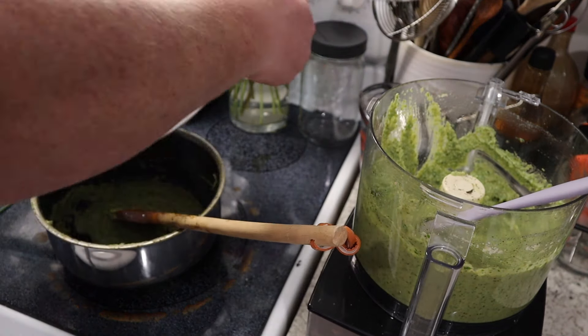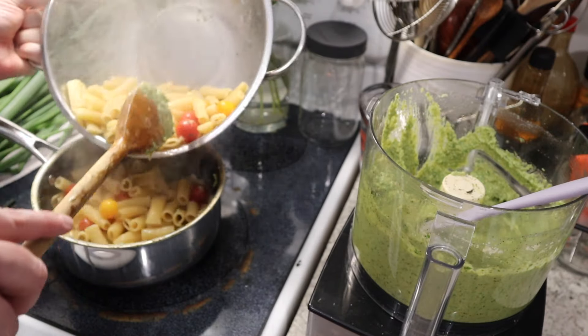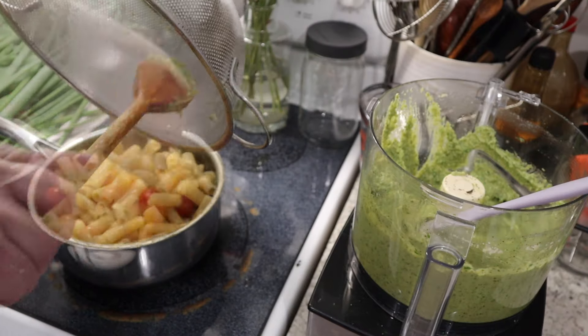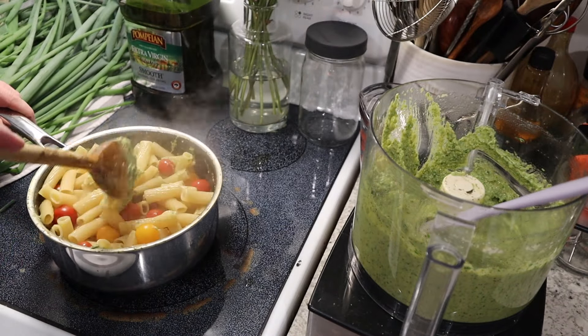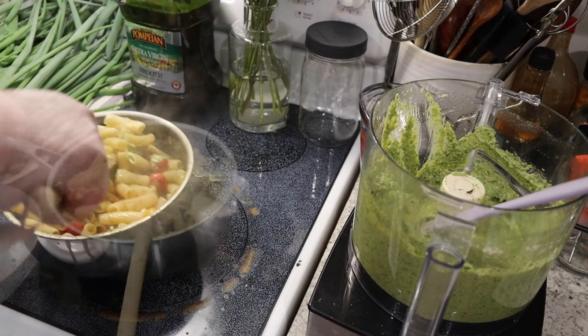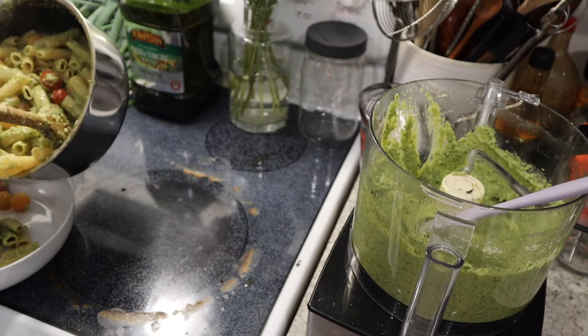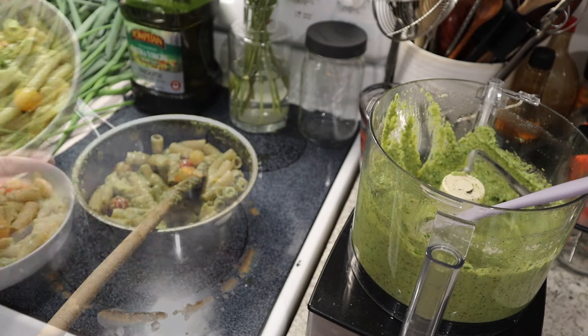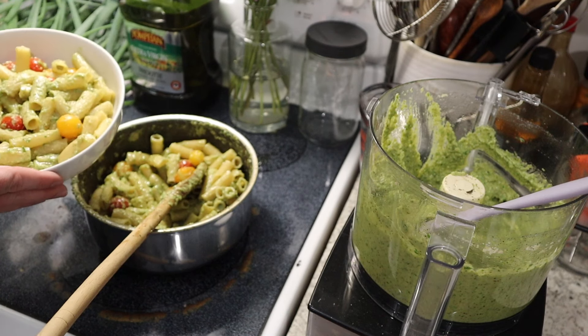We're gonna add our pasta and tomatoes back in and carefully mix everything together. This smells so good. And there we have it — onion top pesto pasta. Lunch is ready!